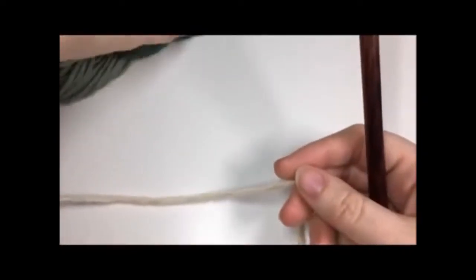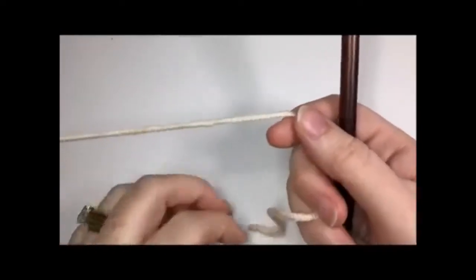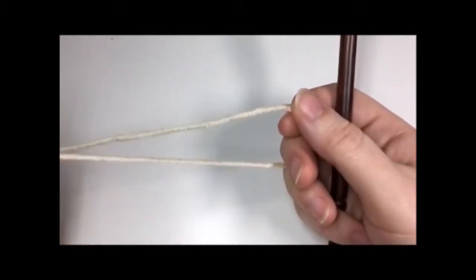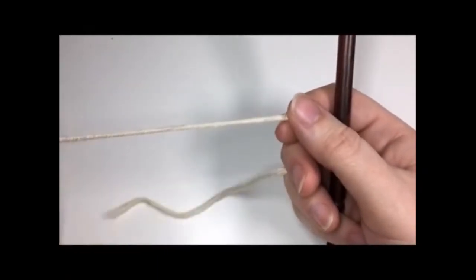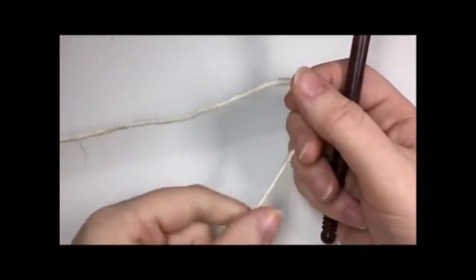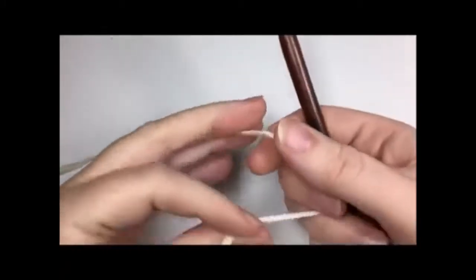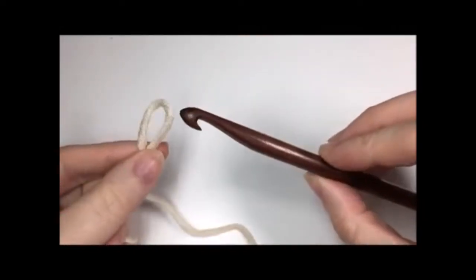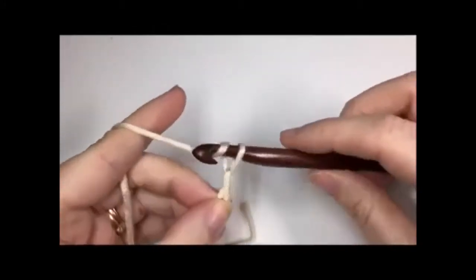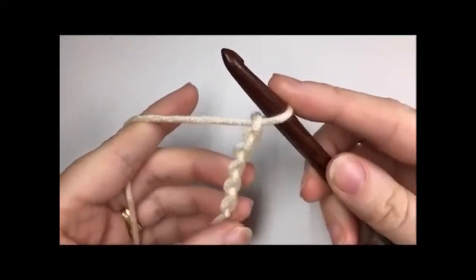Once you are all set and ready to begin, you're going to start by working the brim of this hat. In this tutorial I'm going to assume that you already have a basic understanding of crochet — how to do your basic stitches such as a slip knot, a chain stitch, and a single crochet. Some of the more textured stitches I will demonstrate here. For the brim, it's going to be worked in rows as opposed to rounds. To start, make your slip knot and using your eight millimeter hook, chain five chains.